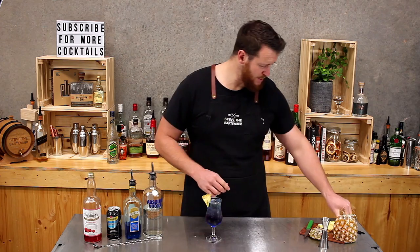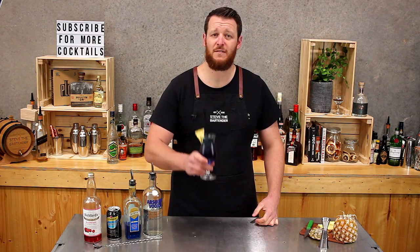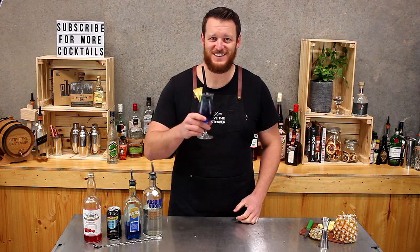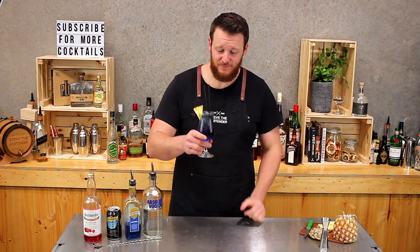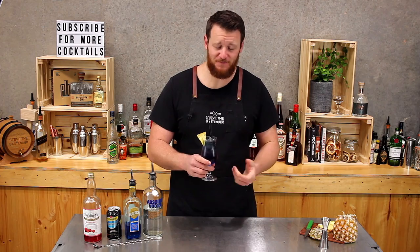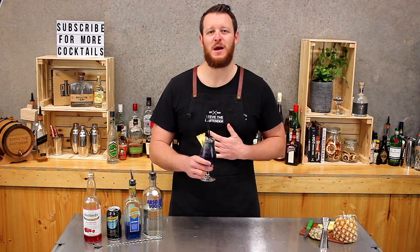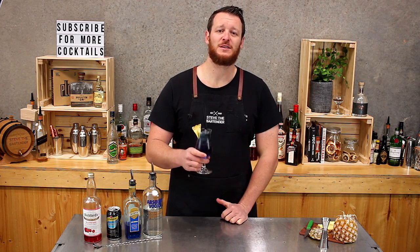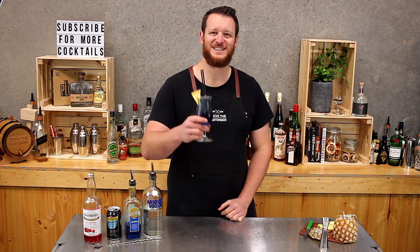So there — pineapple wedge and a couple of straws. There you have the blue-purple fruit tingle. Cheers. As I predicted, very sweet, lots of sugar. Not for me, but I'm sure there's plenty of people out there who absolutely love this one. Make sure you like and subscribe and stay tuned tomorrow for another cocktail video. Cheers.